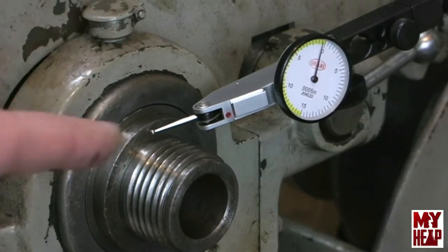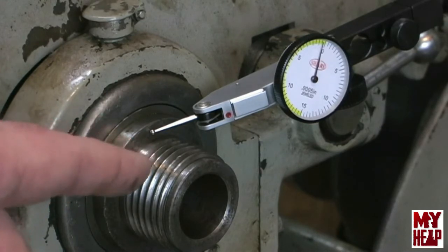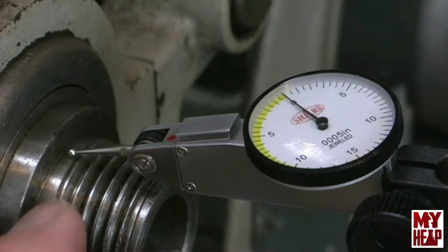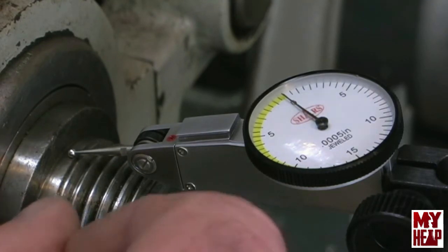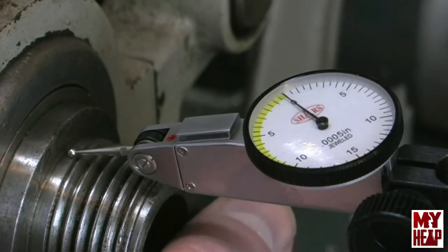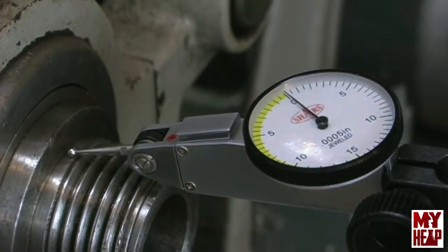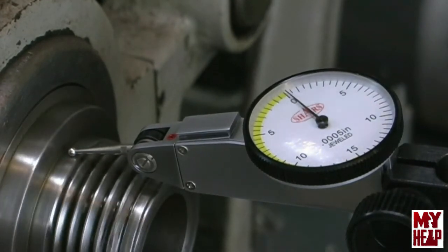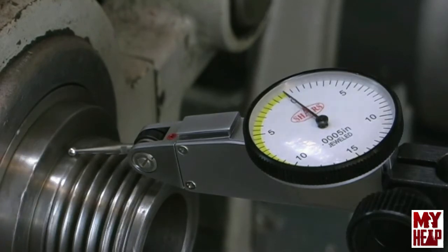Now I'm going to get the indicator set up on the unthreaded area at the back of the spindle — the boss that registers the chuck back plate or face plate. First I'll check for axial play, and twisting the spindle I'm getting maybe one tenth. Then rotating the spindle for runout, from my angle it looks like about four tenths.